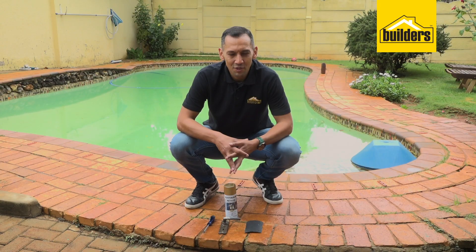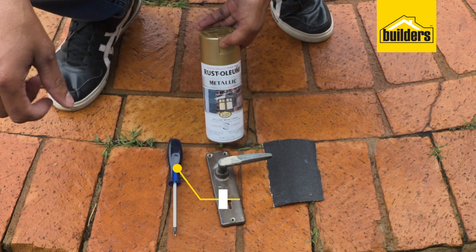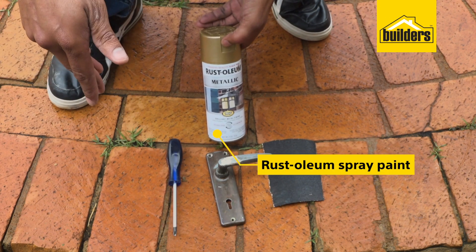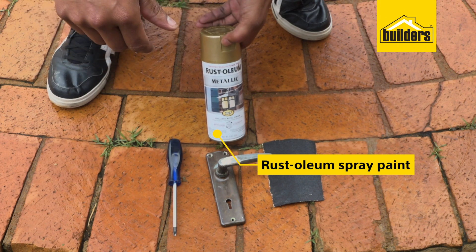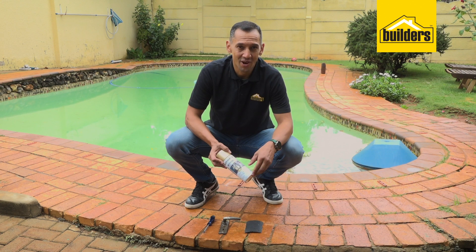It completes the door and obviously still serves a purpose, so let me show you how to do this. You only need a few items to complete this task. Firstly you'll need some sandpaper, a set of screwdrivers, and of course the spray paint. I'm using Rust-Oleum metallic spray paint, which you can use indoors or outdoors and it dries fairly quickly.